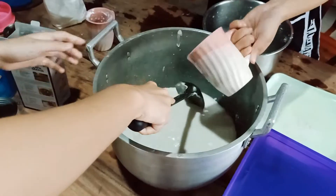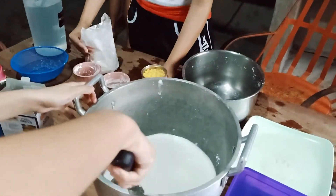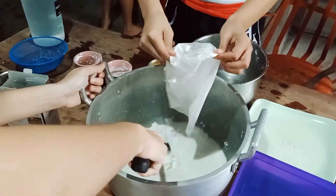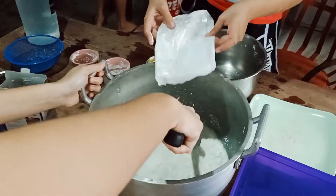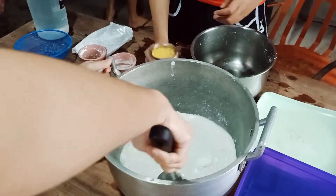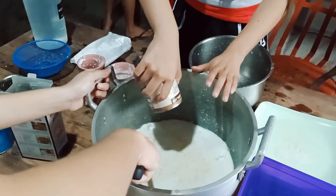Gradually add in the cornstarch into the milk and mix until no lumps can be felt. After they've homogenized, add in the corn kernels. Adding the liquid that comes with the corn boosts the flavor of the tibok-tibok, but if you'd rather not have it taste so strong, drain the kernels beforehand.